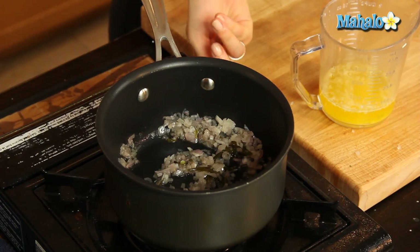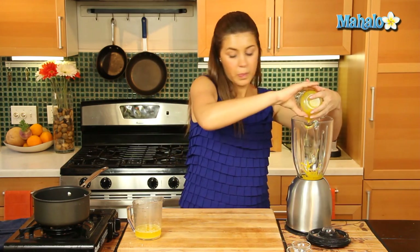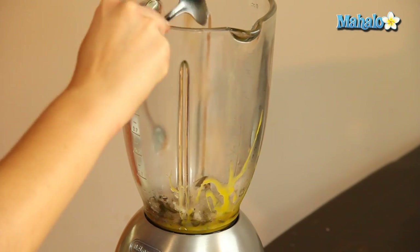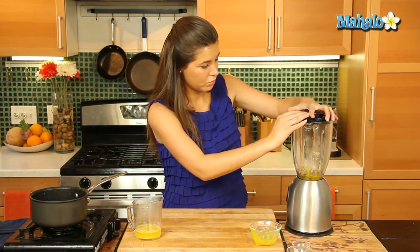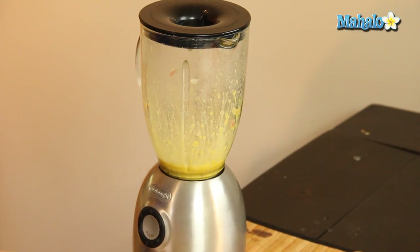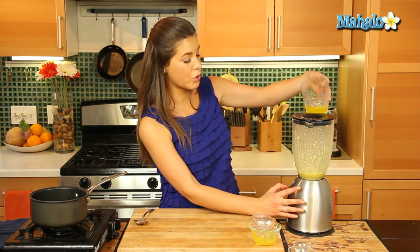Now that our Béarnaise reduction is done, we're going to get our blender and add our three egg yolks, then add our Béarnaise reduction to that and blend on a low speed. Once combined, we'll lift the lid and pour in a third of our melted butter on a medium speed. Once that mixture is emulsified, we're going to add in the remaining butter in a slow stream on high.